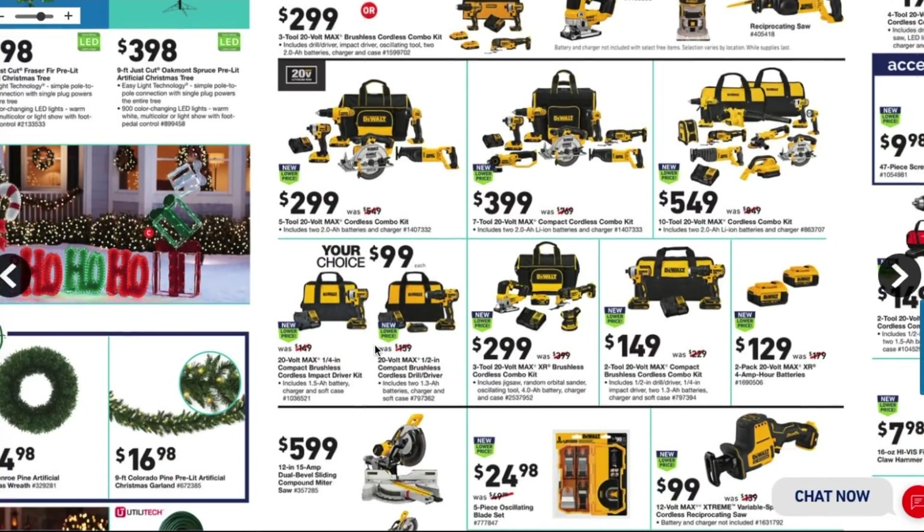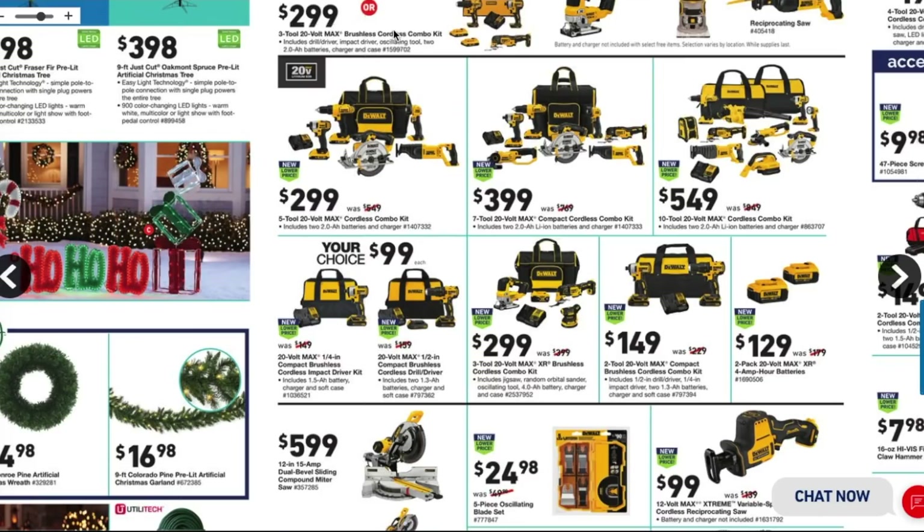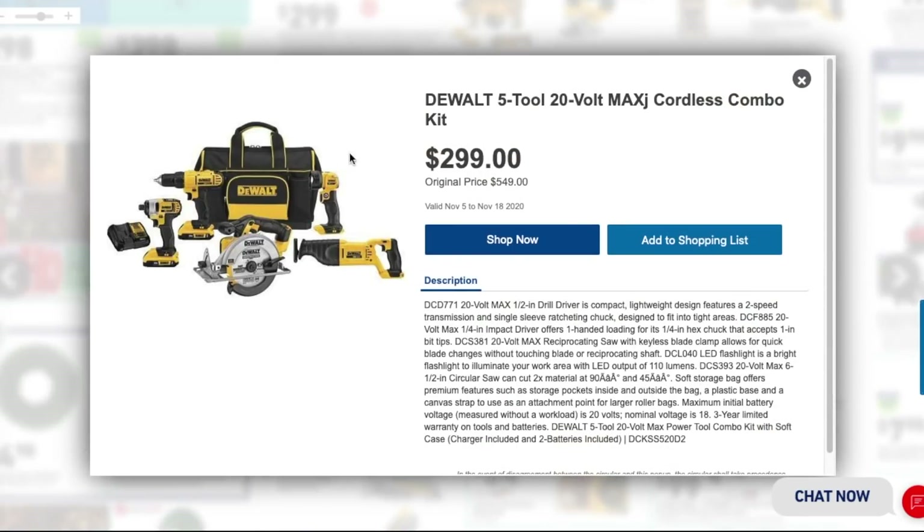Moving down, you've got the 5-tool 20-volt max cordless combo kit with two 2 amp-hour batteries, charger, and a bag. Based on the handles, these look like brushed older tools. It includes a reciprocating saw and a six-and-a-half inch circular saw. Doesn't look like you're getting any brushless tools here.